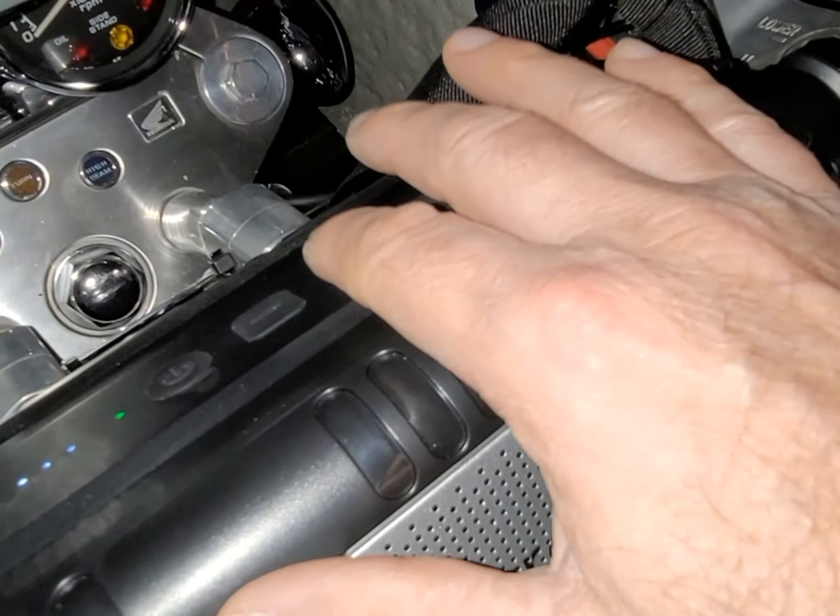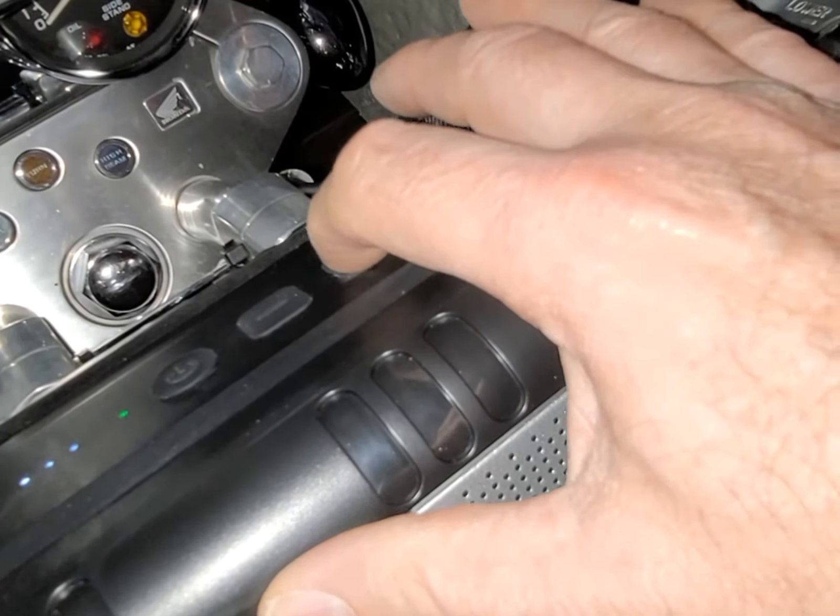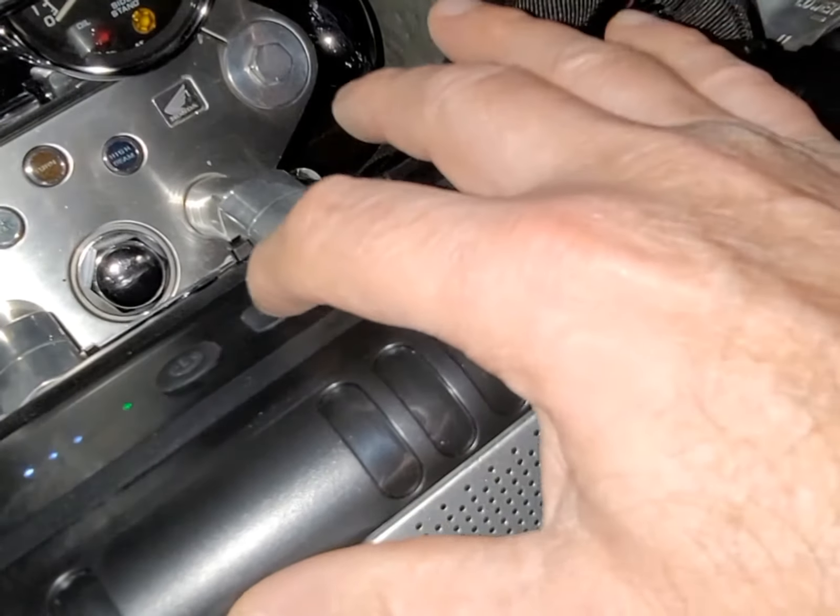Those are your controls, so you can pause it, play, and increase the volume.